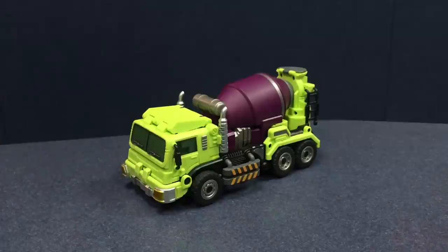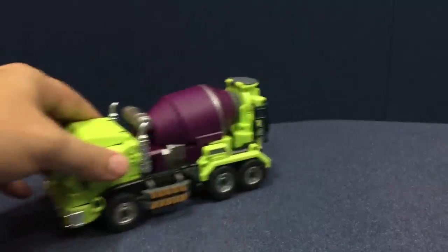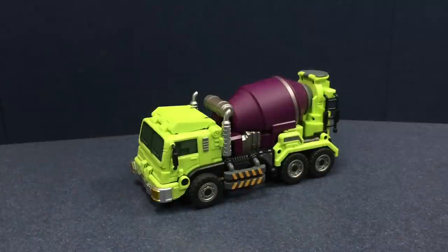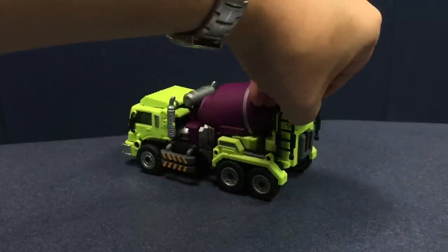This one came without the packaging — I don't think his packaging was quite finalized yet. But very cool. The rubber tires on all these guys — I think I forgot to mention that in Scraper's review. Rubber tires. That back one doesn't want to catch very well. But yeah, a good little solid truck with some neat little features.